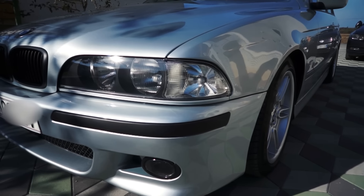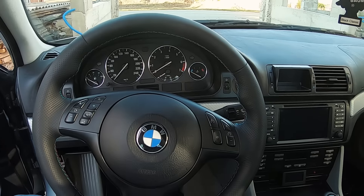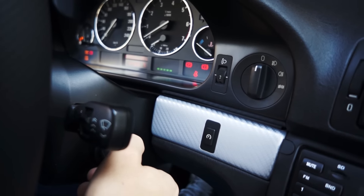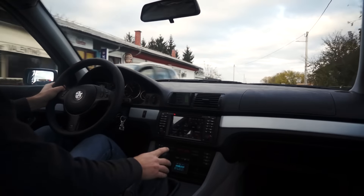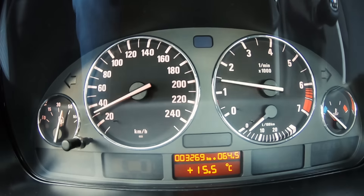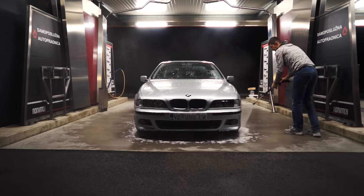Coming up: charging, a quick review of the car, driving, and washing.